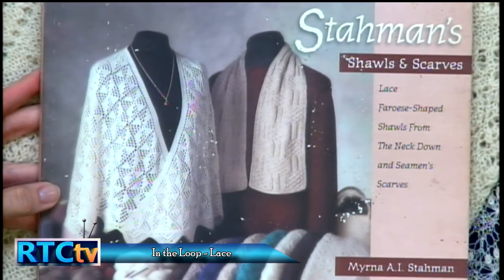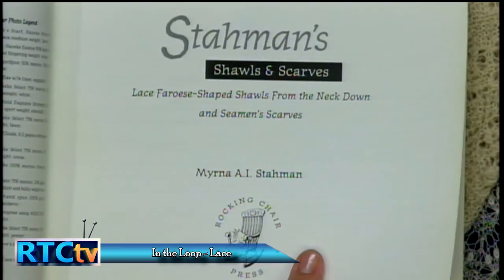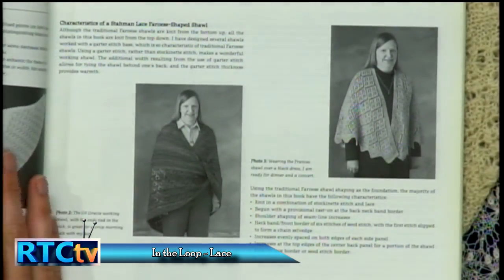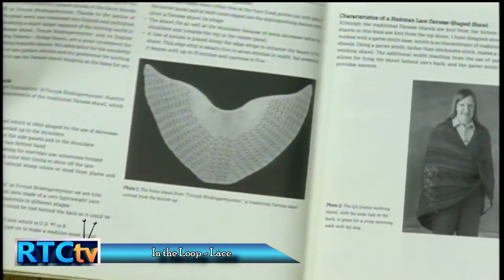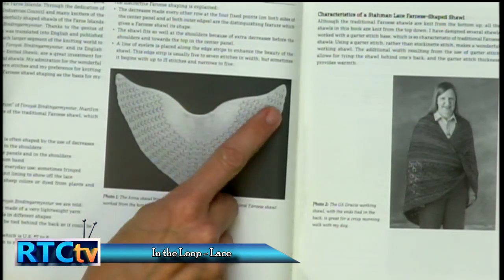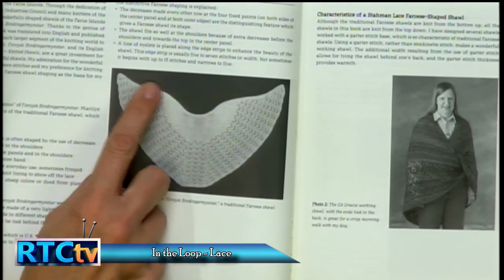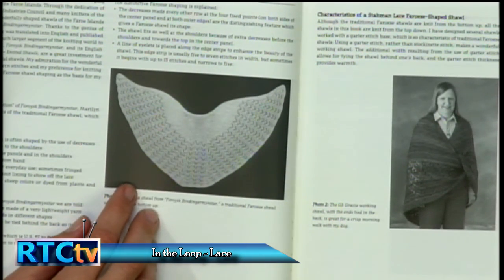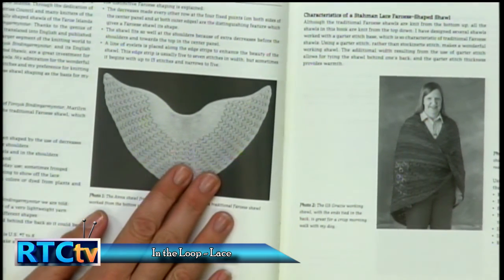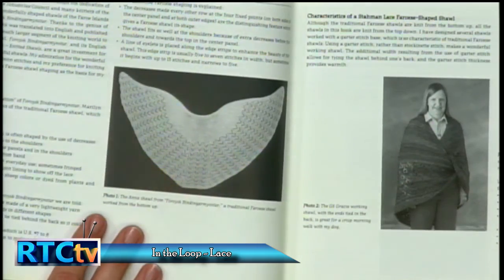She is a master of the lace writing as well. This is a book I interlibrary loaned through Fulton County Public Library and loved it so much that I either own it or it's on my wish list. This is a Faroese shawl — it's not that it was blocked to this shape, but the actual stitching allows there to be extra fabric over the shoulders. So if you've ever worn a triangular shawl and it keeps slipping backwards, this does not happen with these angel wing shaped shawls. That brown alpaca shawl has those extra stitches knit in so it sits on your shoulders correctly. Alpaca fiber is a hollow fiber and as such is very warm — warmer than sheep wool.